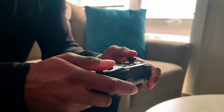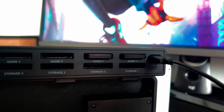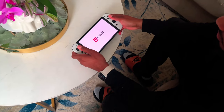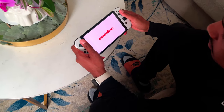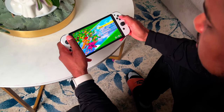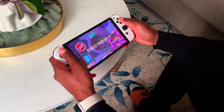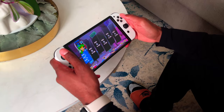The most important question when deciding whether or not this is for you is: who is this device for? It's definitely not for those who prefer to play games on their Switch mostly in handheld mode. This is also not for someone who prefers to buy digital games. Though I have to admit that this card reader has definitely changed my opinion when it comes to owning physical games.